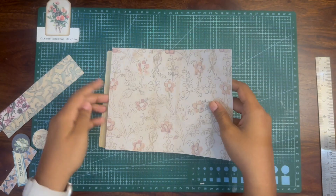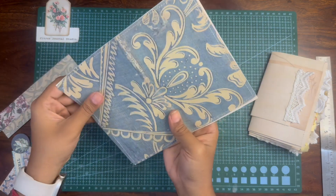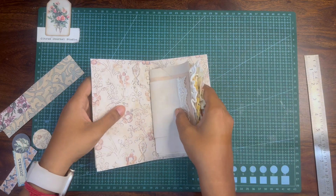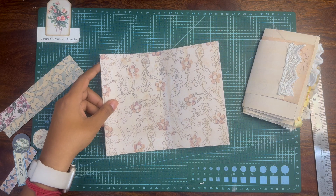This is an optional step — I am adding an inside cover page on the journal cover. I've already printed on the back using the background paper, but I thought that adding this inside cover page would give it a little bit more interest.